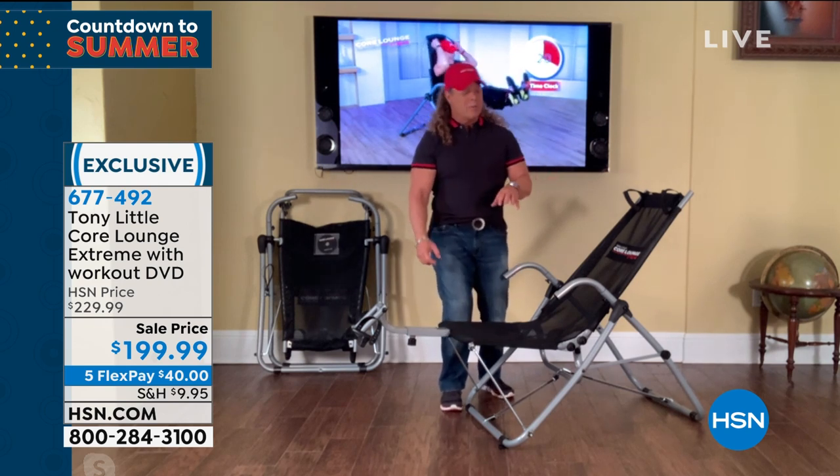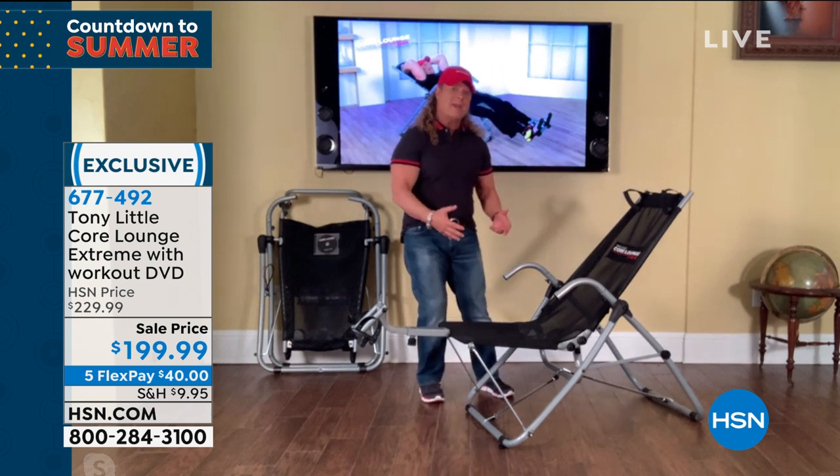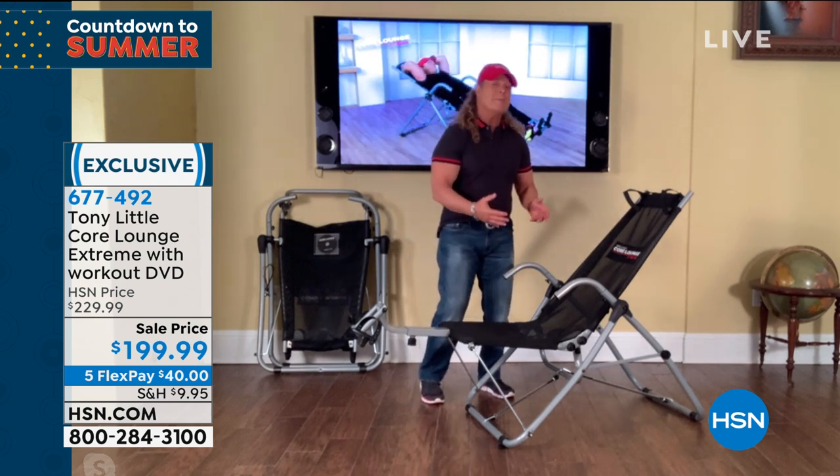The one thing I always hated about exercise equipment was how long it took to put together. When I started doing this, my first version took about 30 to 40 minutes to assemble.